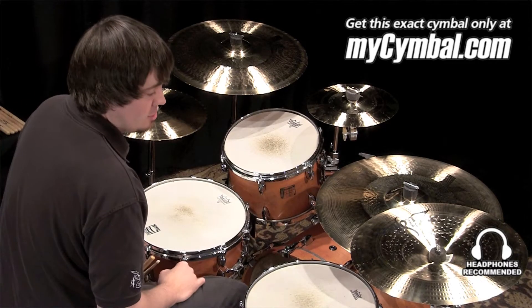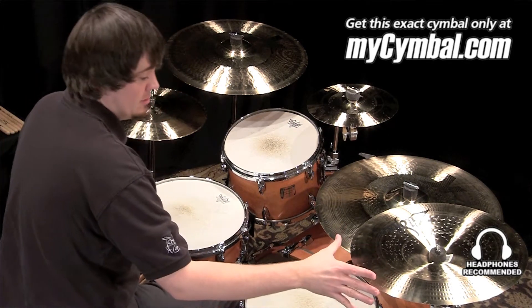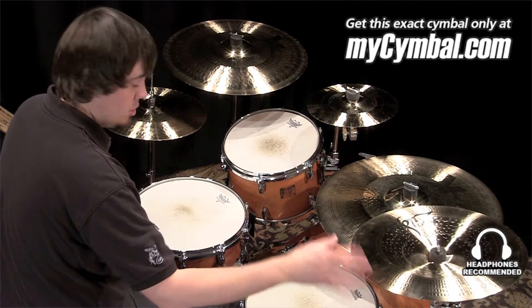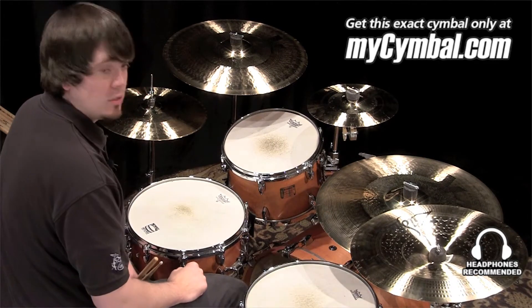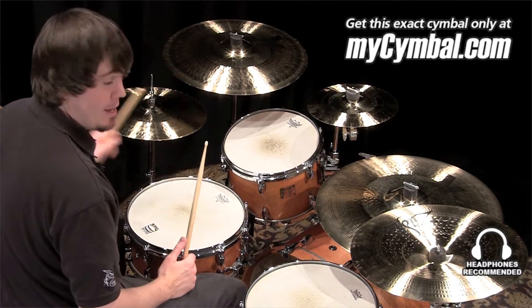I'm Ben White and this is a Zildjian 17-inch K-Custom Dark China. Now this is a wonderful sounding cymbal — it's a pretty dark china with a short sustain, and you can get this exact cymbal only at mysymbol.com.